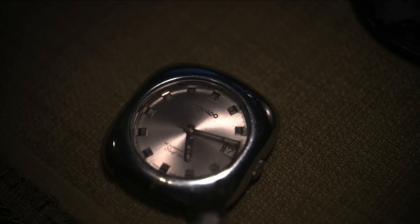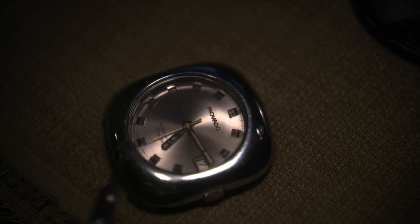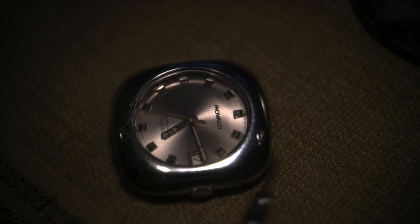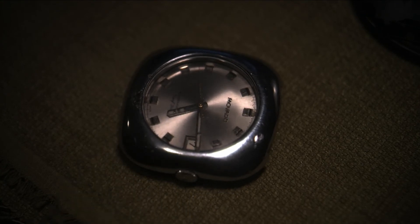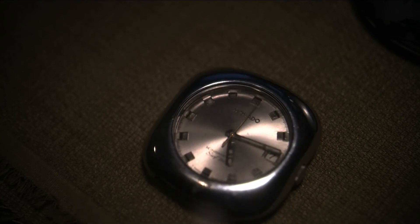The gold second hand is from the new movement because the original second hand wouldn't fit — the post is slightly different. The original hands are a little beat up because they're very thin metal, and the chrome-plated case is a bit beat up too, but there's nothing I can do about that. The crown is in perfect condition — it doesn't even need to be re-plated. All in all it's a good little watch for just under $300. I'm going to get 20-millimeter curved spring bars and a 20-millimeter strap that are on their way.